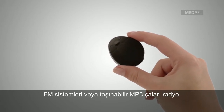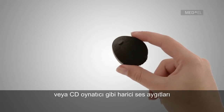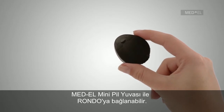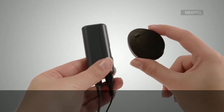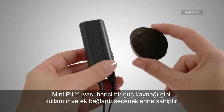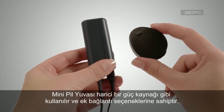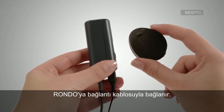Assistive listening devices or other external audio devices, such as portable MP3 players, radios or CD players, can be connected to the Rondo via the MED-EL Mini Battery Pack for Rondo. The Mini Battery Pack is an alternative external power supply with additional connectivity options, and is connected to the Rondo Control Unit via a connection cable.